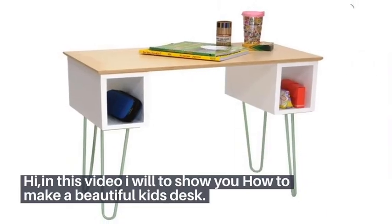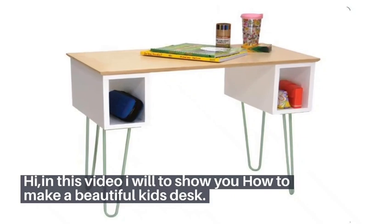Hi, my name is James. In this video, I am going to show you how to make a beautiful kids desk.